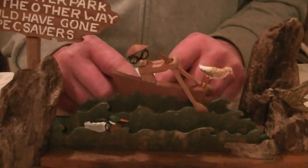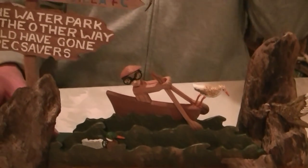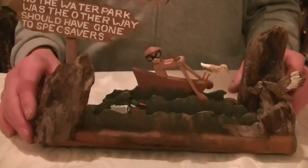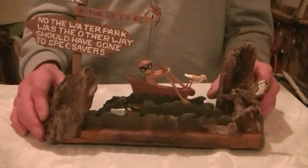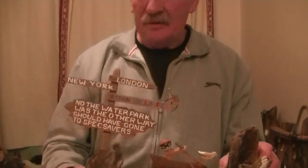Yeah, it looks good, doesn't it? Nice, isn't it? Not difficult to make — it just requires a lot of patience really. Bit of imagination. Same with most craft work, isn't it? Bit of imagination and a lot of patience. But you get there and I think it's worth the trouble.